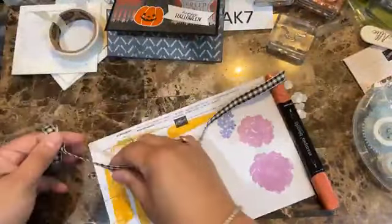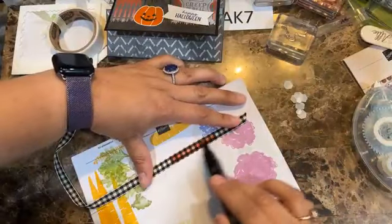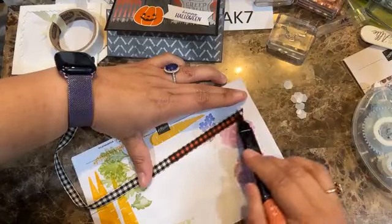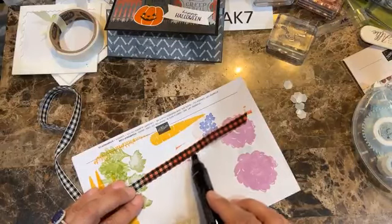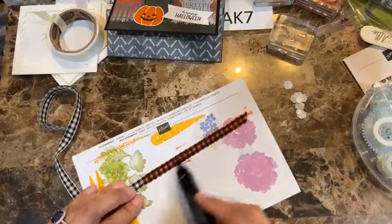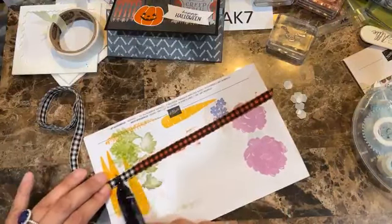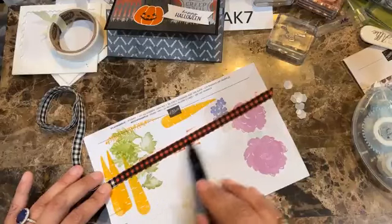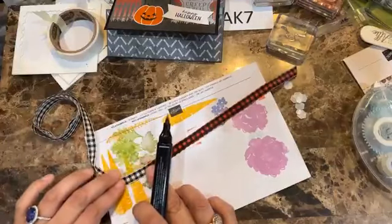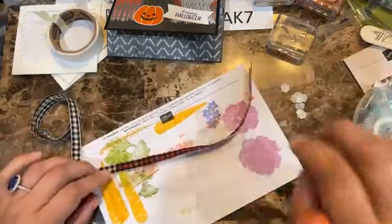I'm using the largest of the dies from the Scallop Contour dies — I love this beautiful edge border. I also cut out another piece of the same very vanilla that is four and a half by three and a quarter. This one is pre-embossed with a new folder called Distress Tile — really nice. Some of these pieces are not complete but look how beautiful this distressed piece looks.